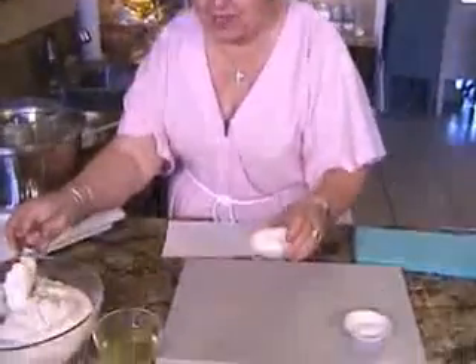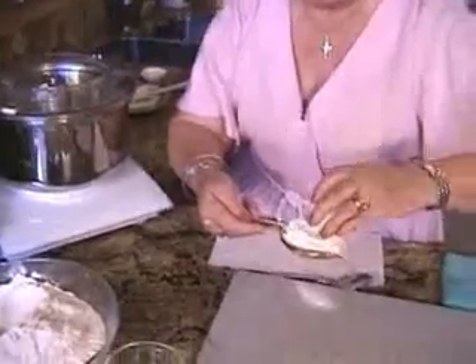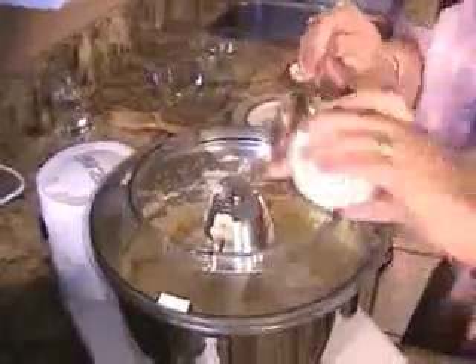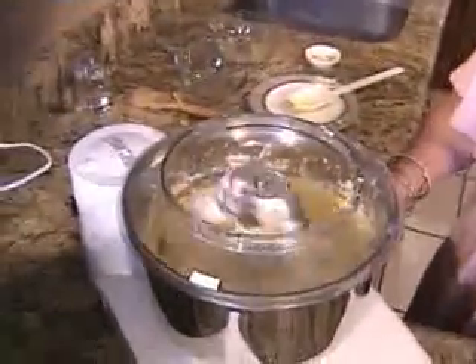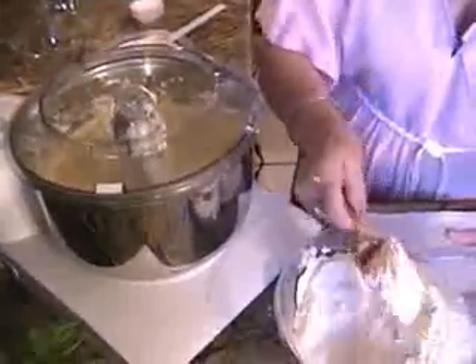Now it's time to put the baking powder in. I like to mix the baking powder with a little bit of the flour so that it incorporates better. And the salt — give it a little blend. Now it's time for the flour. We add it a little bit at a time so we don't have flour flying all over the room.